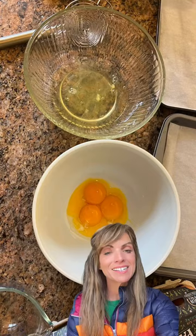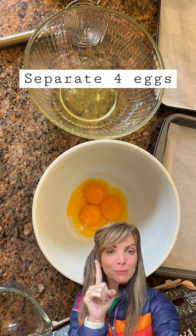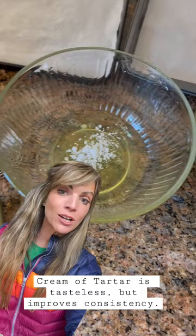Separate four eggs — put four yolks into one bowl and four whites in the other bowl. Add half a teaspoon of cream of tartar to the egg whites. Mix the whites and the cream of tartar until you can turn the bowl upside down.